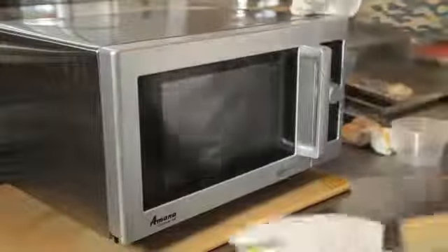Hi, my name is Chef Ben Diaz and today I'm going to show you how to quickly clean your microwave. The reason is you never know when you have unexpected guests and you need to make something up in a quick jiffy.